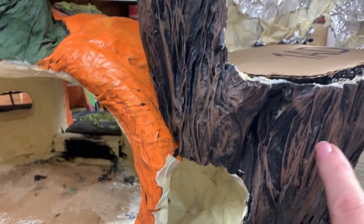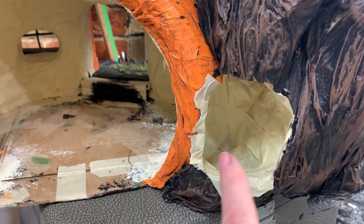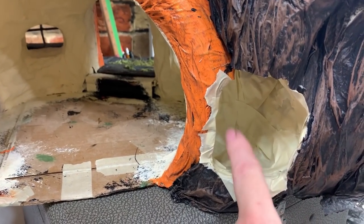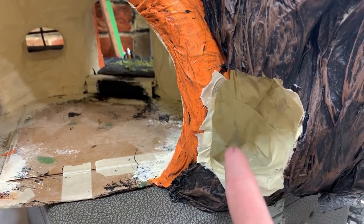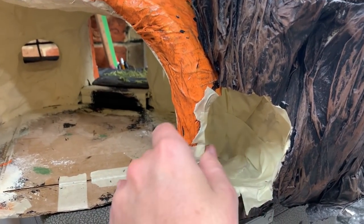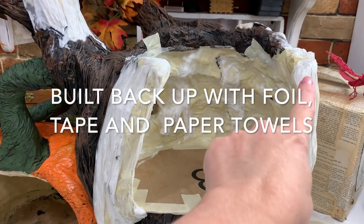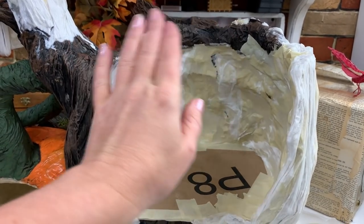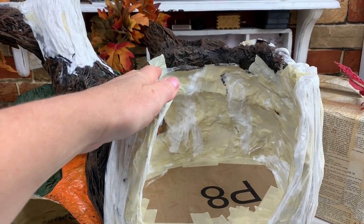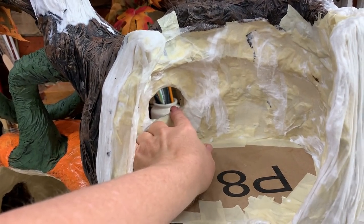I widened this out as much as I could without wrecking the staircase on the other side and got it done. I'm going to do the paper towel in here now - this will be closed back up - but I want to do the stairs first because it'll be a lot easier with this open. I've cut this little section off and I'm not sure yet if I'm going to be adding a roof - and I've got a little space for a window there.